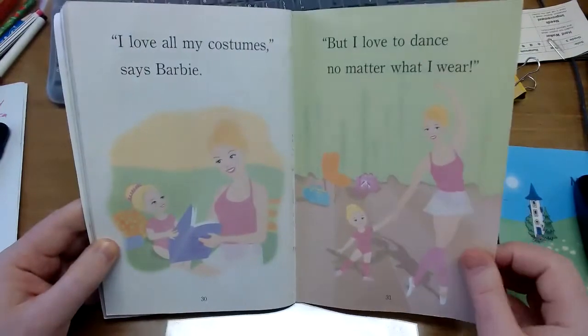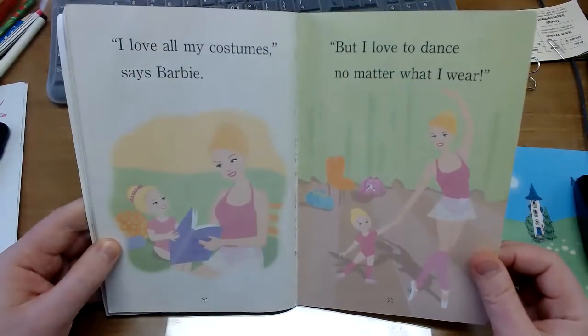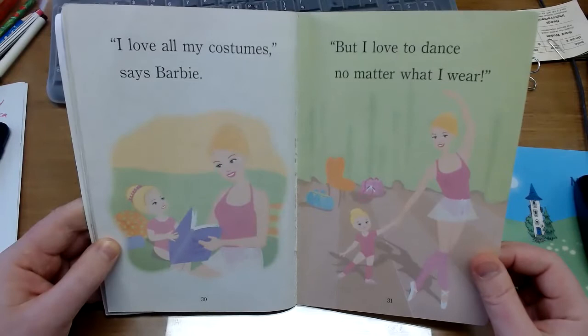I love all my costumes, says Barbie. But I love to dance no matter what I wear.